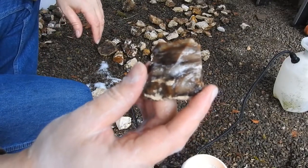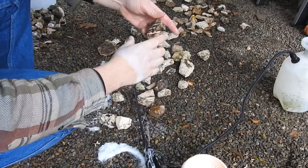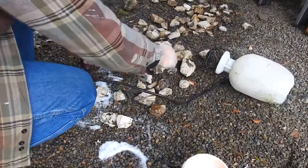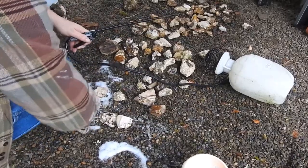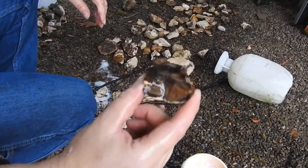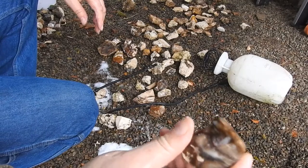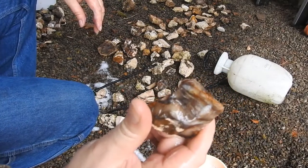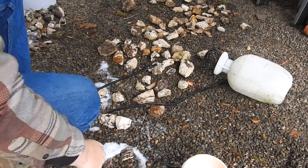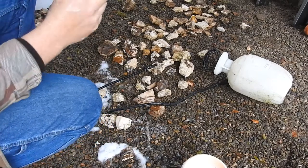Look at the colors of that. Let's spray some more of that soap off there. So pretty nice. And here's the one that Mrs. Jaws Jr. wanted me to show you guys.